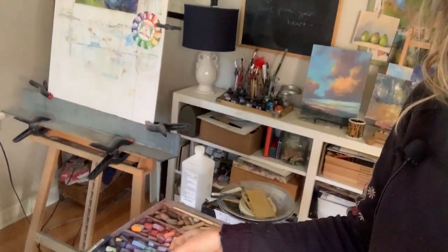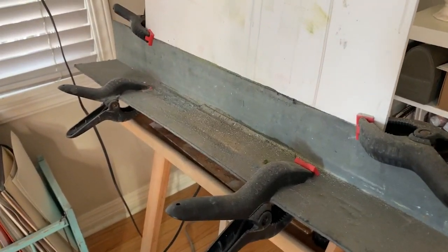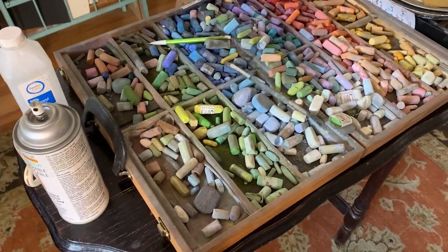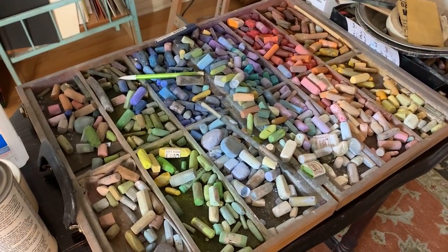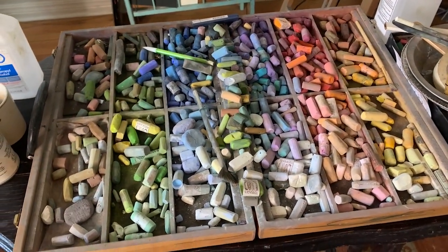I try to clean the dust catcher out pretty regularly. Right next to my easel is my pastel palette — let me switch the camera around to show you. There's my easel, a piece I worked on yesterday, and my little clamped dust catcher that I do need to clean out. Here is my current pastel palette. I have this old box from a pastel company; it's no longer sold, and I am looking for a new solution for storing my pastels because I have so many they're starting to pile up and it's hard to see all the colors.